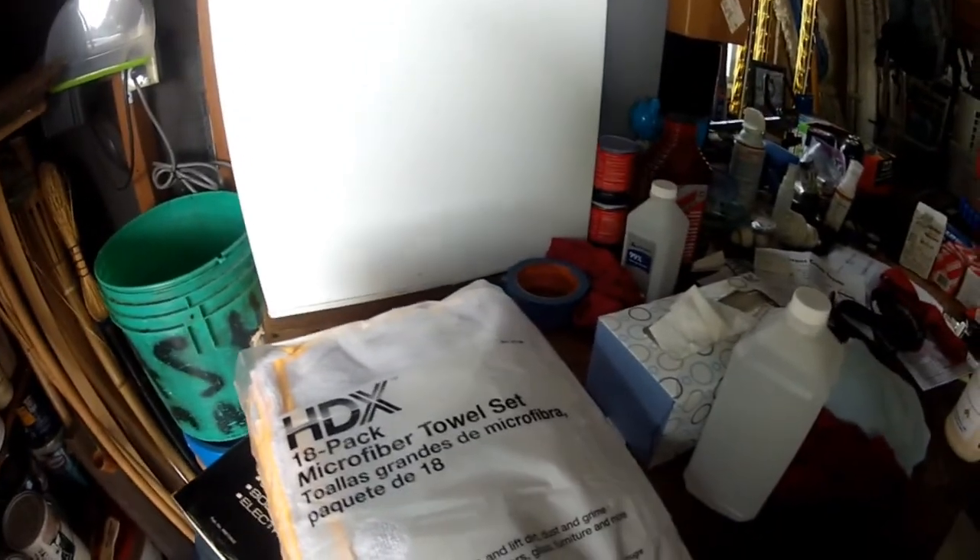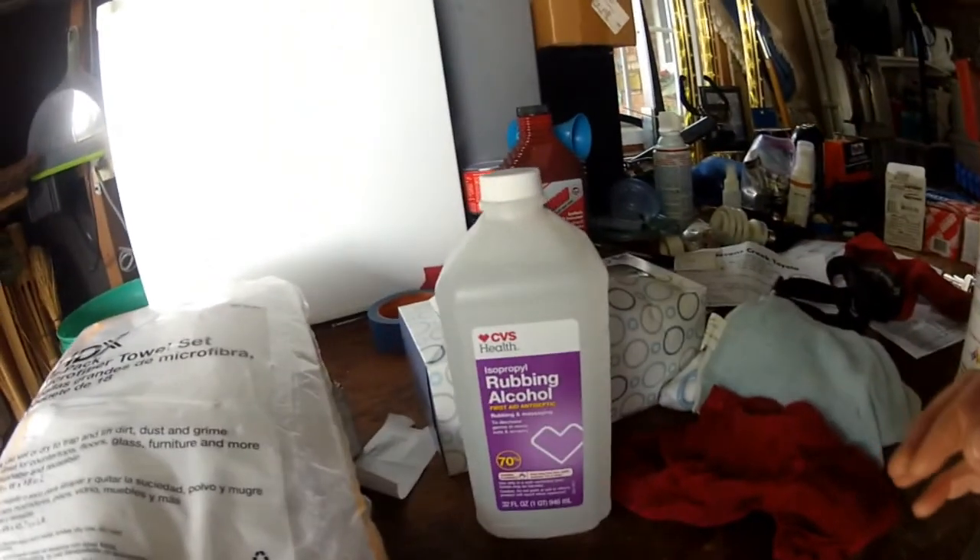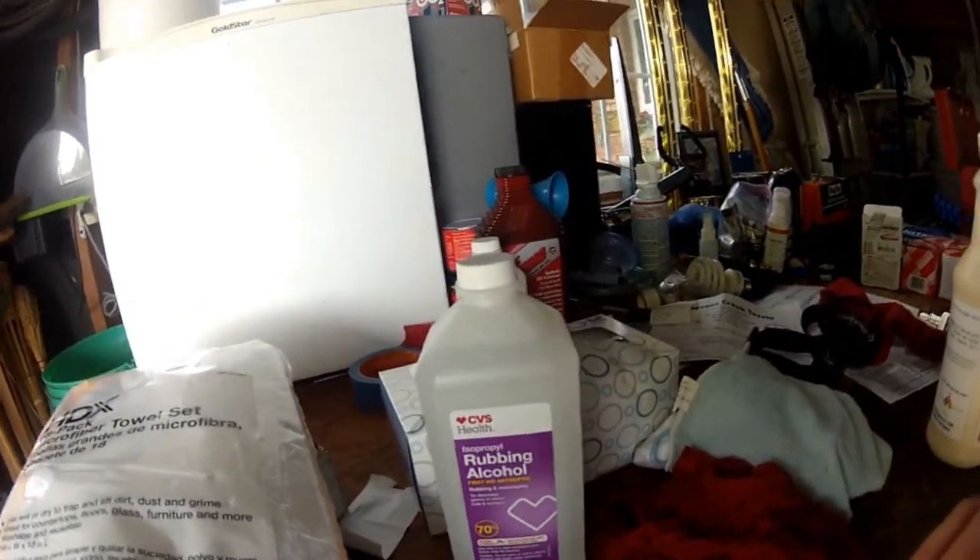The Detail King people suggested in their video that you clean up all the trim really well with rubbing alcohol. I bought some microfiber towels at Home Depot and some rubbing alcohol from CVS. After cleaning up all the trim, I'm going to tape off the paint so I don't get any of the dye on it, and then I'll show you what it looks like all taped off and ready to apply the product.